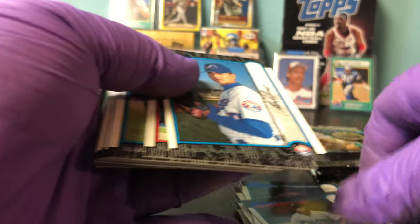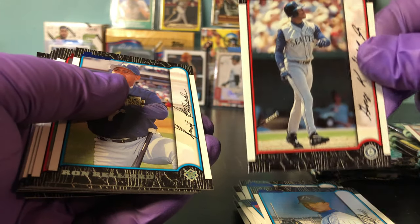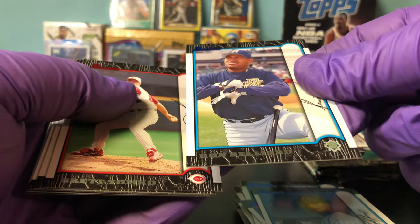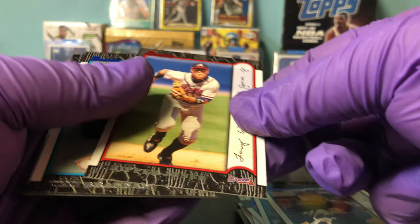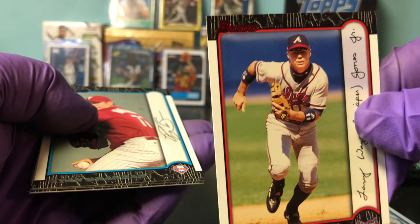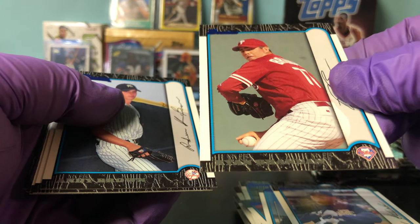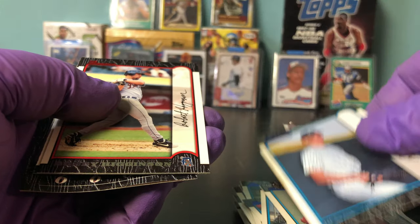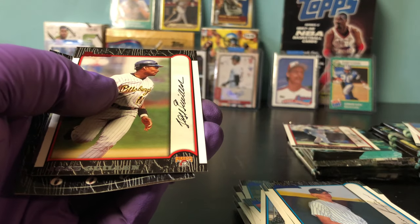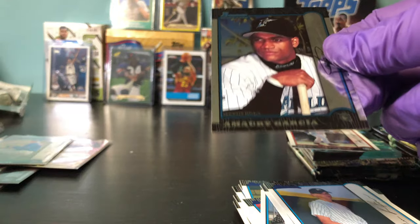What we have here is Tony Graffanino Jr. Ken Griffey, nice, red parallel — good stuff. Ron Belliard, Brent Tomko, Chipper Jones red parallel — that's a cool pick. Ryan Brannan, Andy Brown, Bobby Higginson red parallel. Something like Moses Alou red parallel. Omari Garcia. Quick sleeve on Griffey.